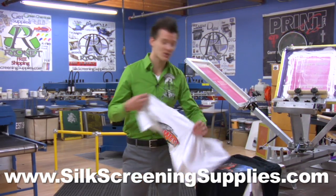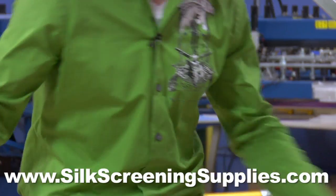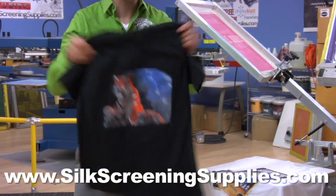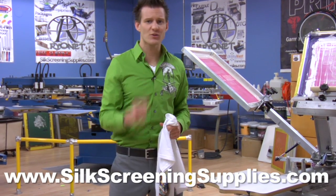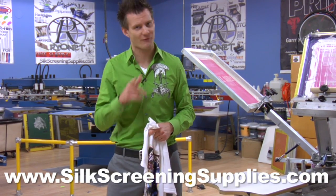230 and 280 mesh are used for simulated process jobs like this on light garments and this on dark garments. 305 mesh is great for 4-color process like you see here. Check out your screen options and know what you're going to use before you print.